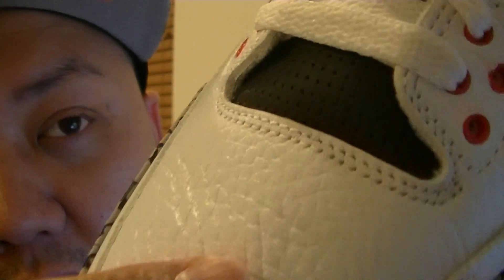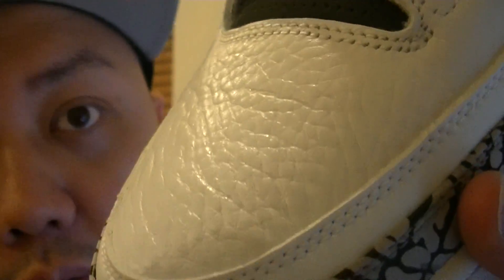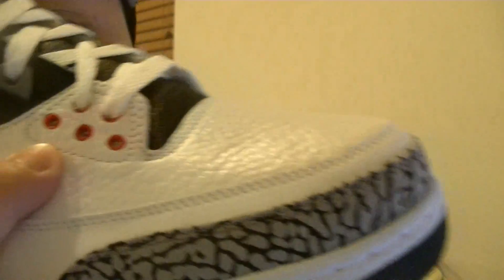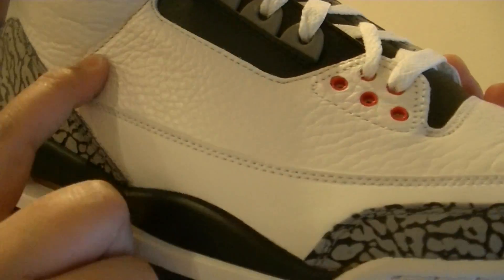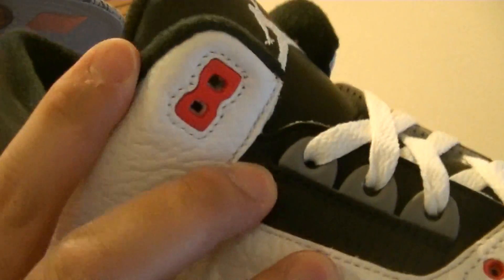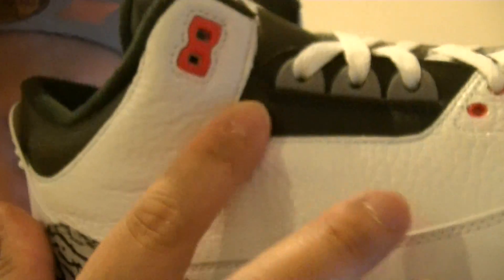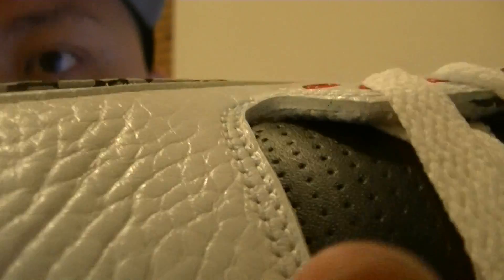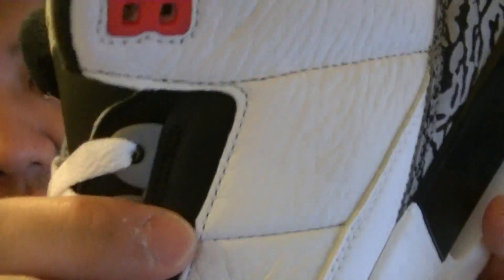The only difference is the price — the White Cement 3 Retro 88 is $200; this is only $170. Look at the tumble leather — you can see more detail leather-wise. This whole upper from here all the way around to there. Look at how thick it is — see the grain right there, you see how thick it is. From there all the way around to up here, it's that nice soft tumble leather.